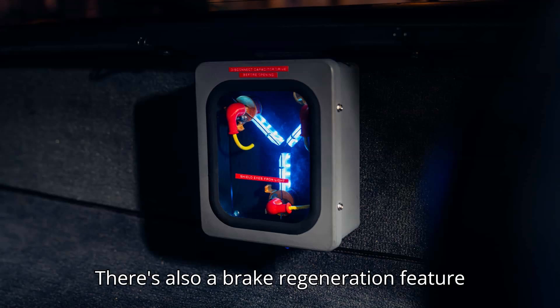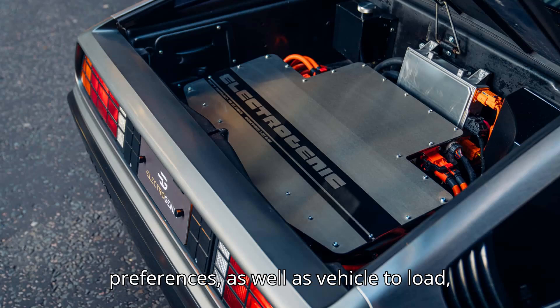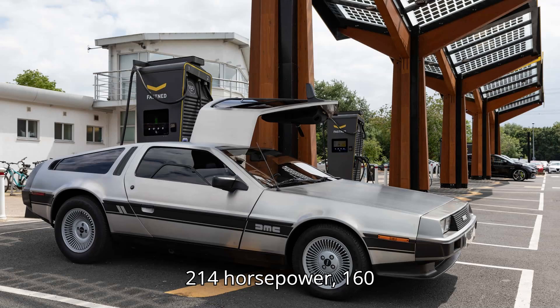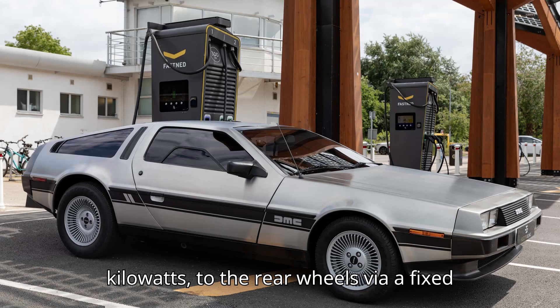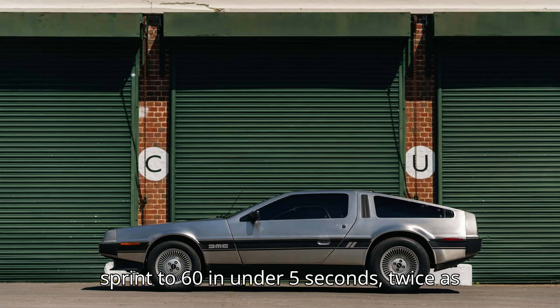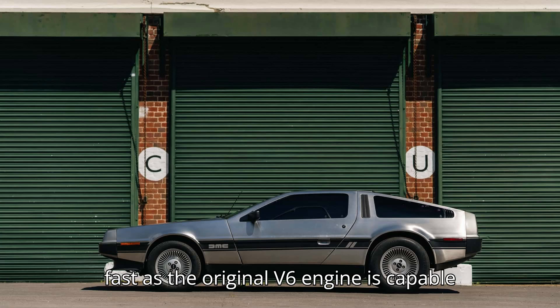There's also a brake regeneration feature that can be adjusted to the owner's preferences, as well as vehicle-to-load (V2L) with a maximum output of 3 kilowatts. The electric motor sends 214 horsepower (160 kilowatts) to the rear wheels via a fixed-ratio gearbox and transaxle, allowing for a sprint to 60 in under 5 seconds — twice as fast as the original V6 engine is capable of.